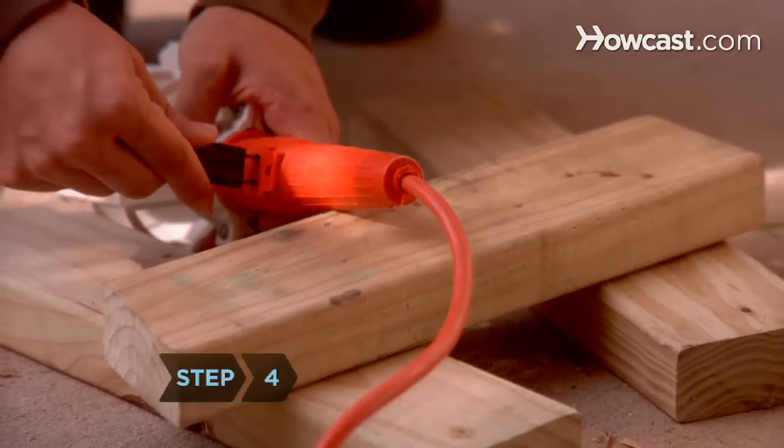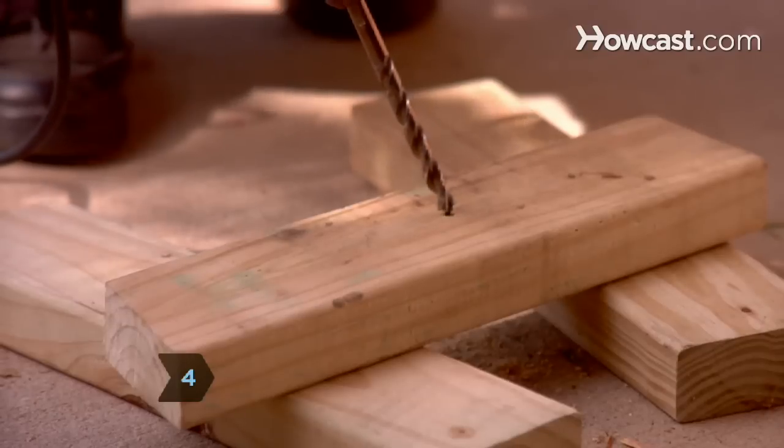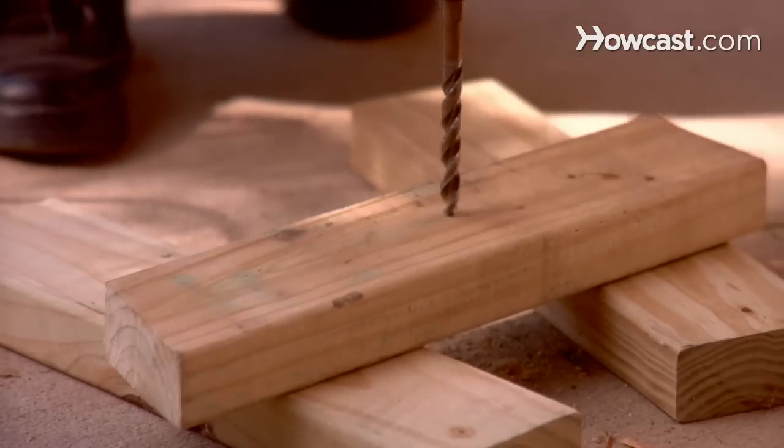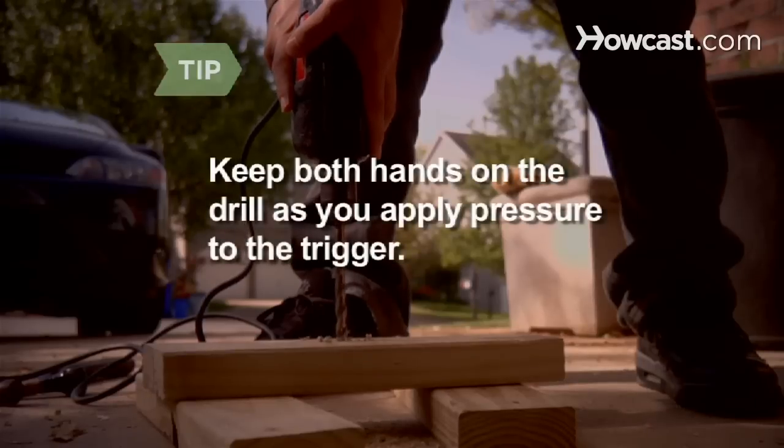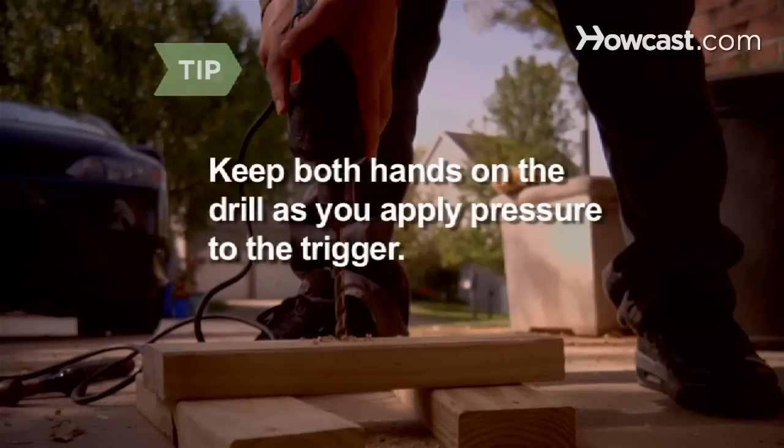Step 4. Turn on the power to the drill. Position the tip of the drill bit in the indentation and start drilling at a low speed. Increase the speed of the drill gradually. Keep both hands on the drill as you apply pressure to the trigger. Keep the drill perpendicular to the object you are drilling into.